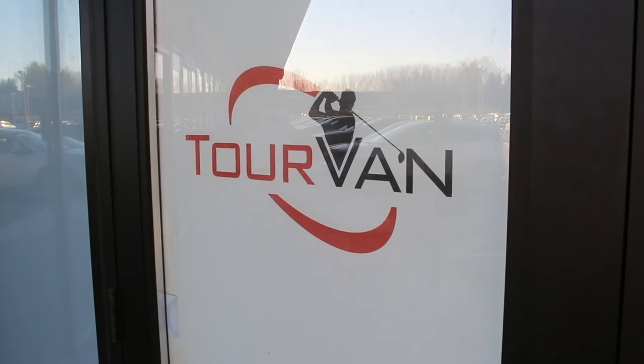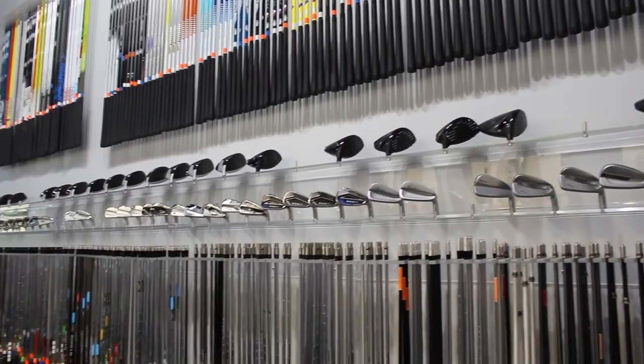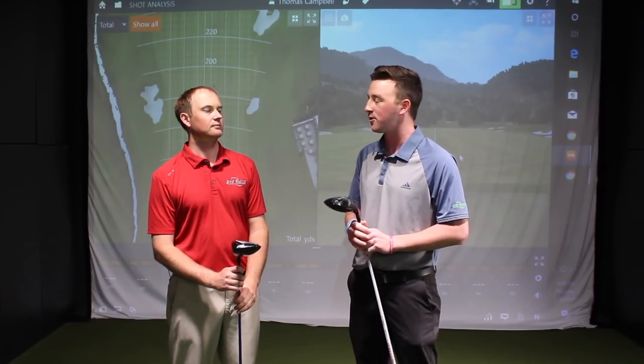Hey golfers, Drew Mahold back here at Second Swing Golf at the Minnetonka Tour Van location. I'm joined by Thomas Campbell, a master fitter here, to take a look at some new Titleist drivers. Specifically we're going to look at the TS4 driver — supposed to be a low spinning, smaller clubhead. Thomas plays the TS3 right now, so we'll look at initial impressions and how it might compare.